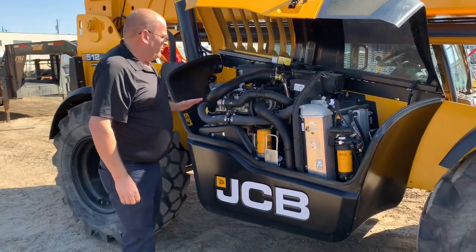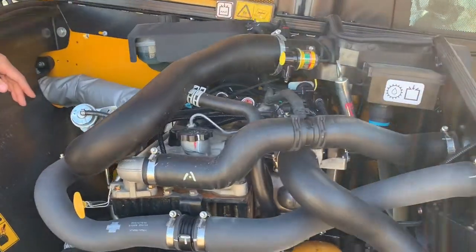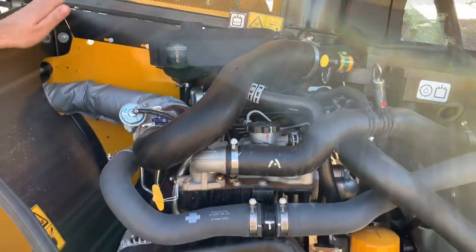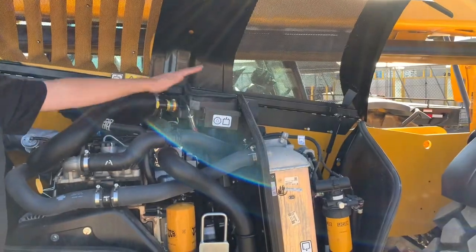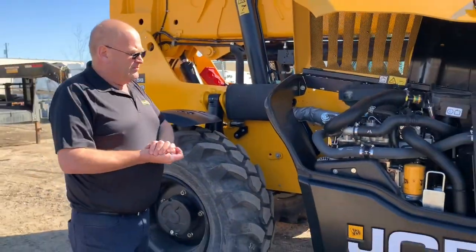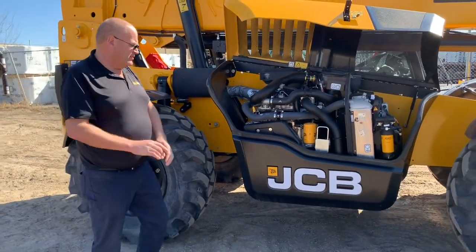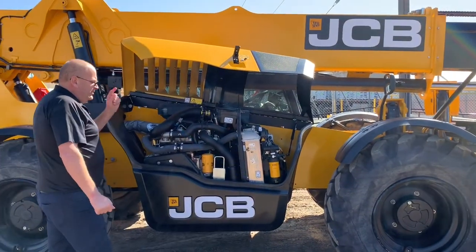As you walk around this for your daily checks, everything's going to be at pretty much height level. So you don't have to crawl up on the machine. You have your engine oil, transmission fluid, and air filters all accessible. Another thing with JCB is we have made everything simple for maintenance — all your filters are accessible from ground level. Nobody has to crawl up.